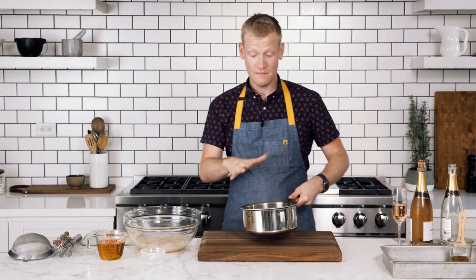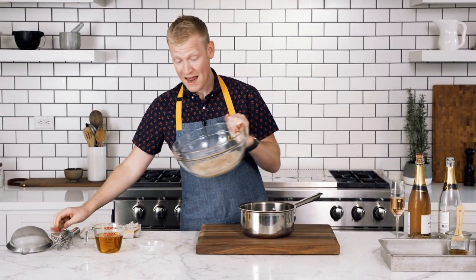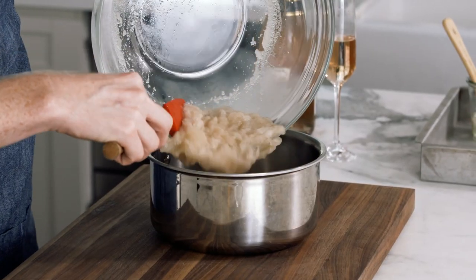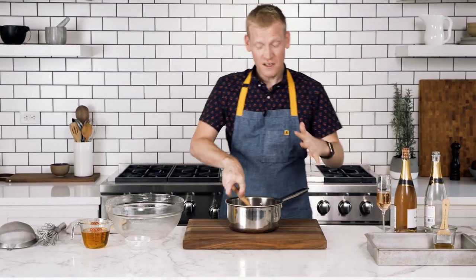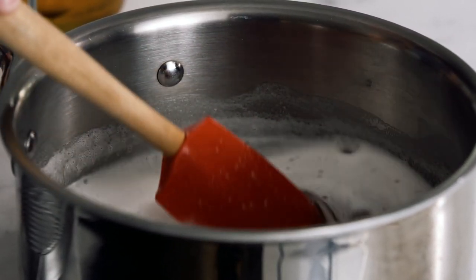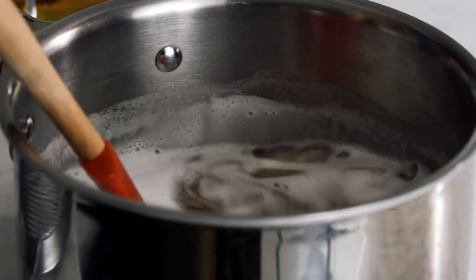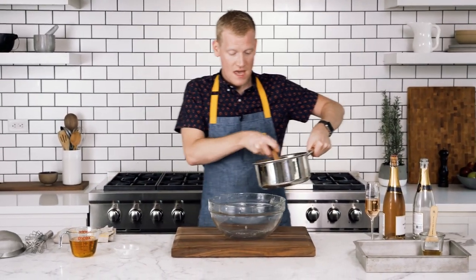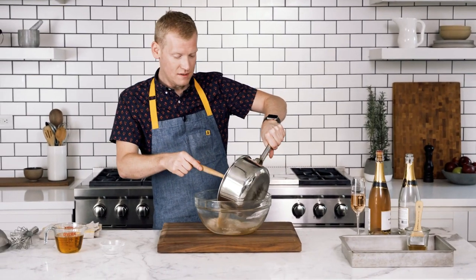Once your champagne comes to a simmer and your gelatin is softened, go ahead and add the softened gelatin mixture to the saucepan. At this point it should dissolve once you add it and start mixing. If it doesn't, just put it back over the stove and cook it over low heat. Now I'm gonna put it back into the large bowl and we're gonna add the rest of our ingredients, which happens to include another bottle of champagne.